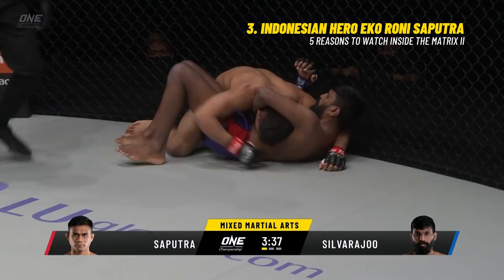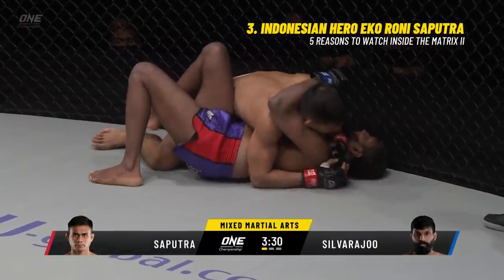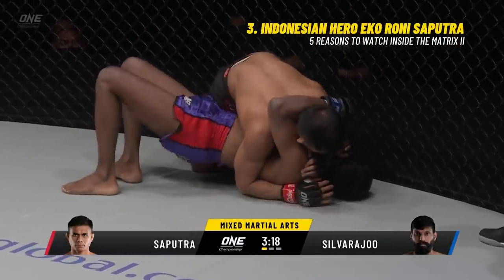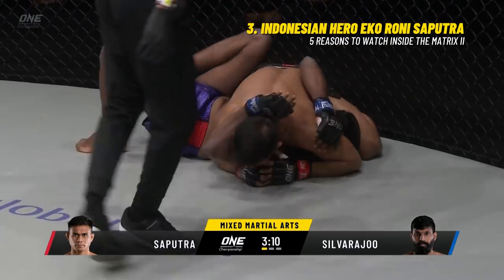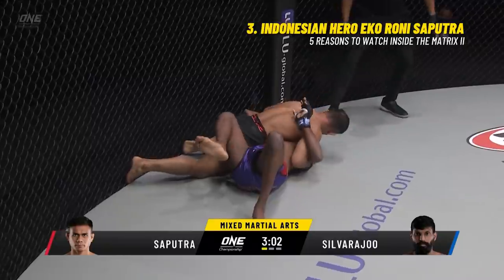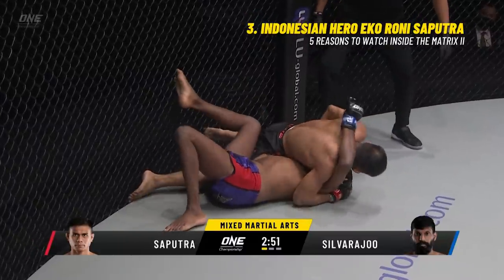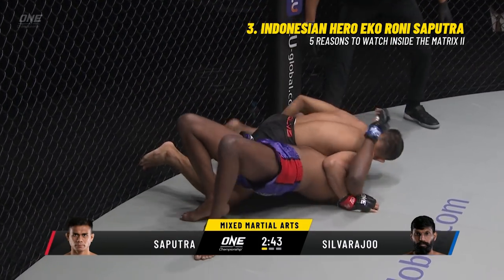Double leg now from Icaroni Saputra — all one-way traffic so far. There's nothing worse than traffic in Indonesia, and Silveraju is finding that out right now. Saputra goes for the takedown, now inside control, starting to drop ground and pound. Now he's going to look for a far-arm Americana. Silveraju needs to get that underhook on the left side to work onto his side, create space, and get moving — but right now he is stuck in this position.